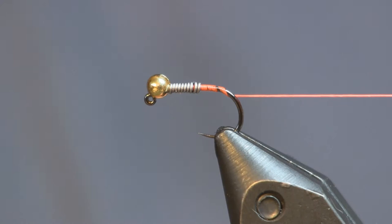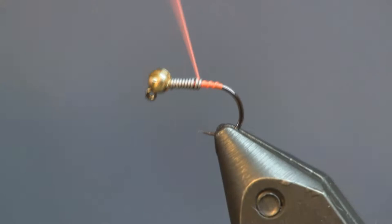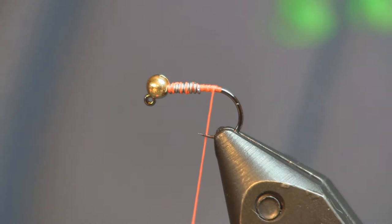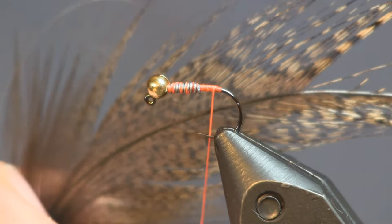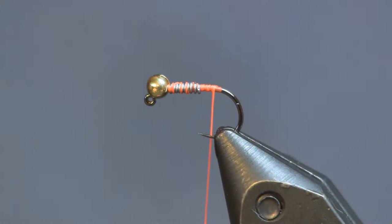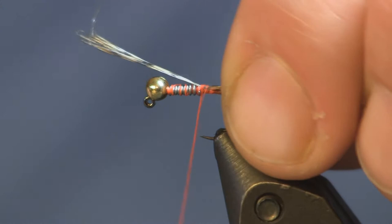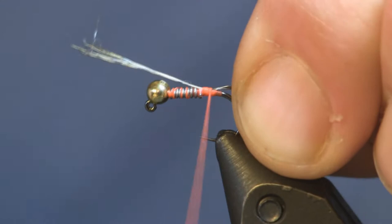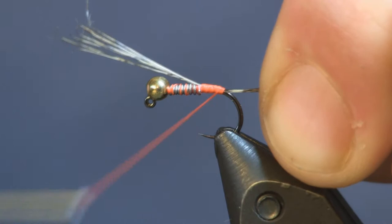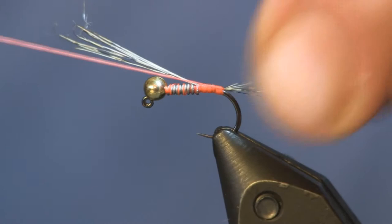We're just going to wrap this down a little bit, and now we're going to put our tail on. For the tail, as with most of these Czech nymph style flies, I'm going to use some Coq de Leon Medium Pardo. It's just a nice mottled looking feather with stiff barbs, which makes a nice tail fiber. We're just going to use about six or so fibers. When you pinch them down, try to keep all the tips the same length so you get a nice even tail. We're going to tie the tail in approximately the length of the fly. Then we're just going to wrap it back to the bend, and once we get there I'm going to come underneath all those fibers with one wrap.